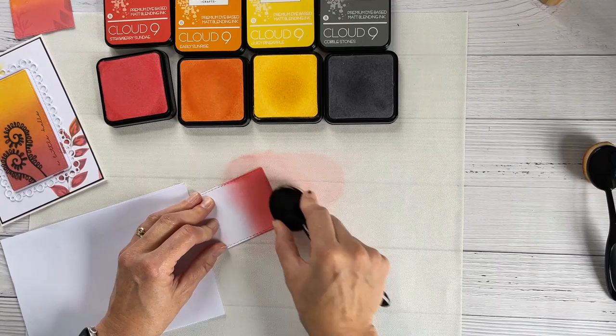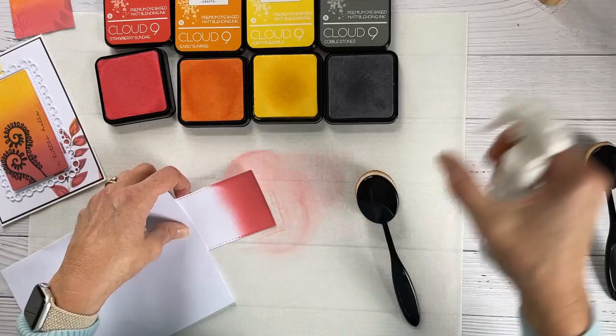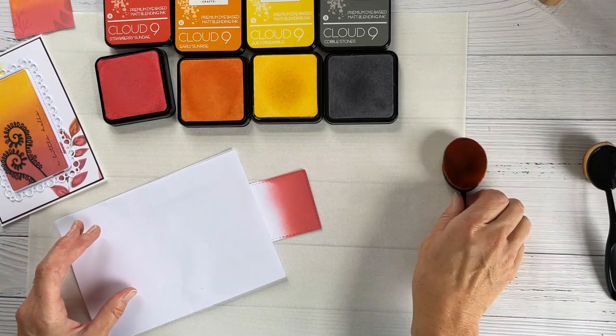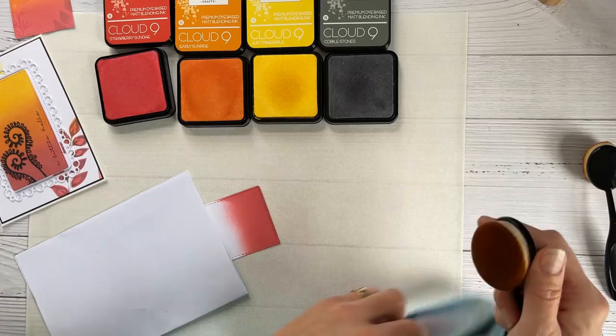We're using three colors, so we want to split our piece of work into roughly three sections. I've done about a third of this card stock, so now I'm going to clear this ink away — you don't have to, but for this demo I think it's worth it. I'm also going to give my brush a quick wipe with some microfiber cloth just to brush off the excess red, because we don't want that tainting the orange too much at this stage.